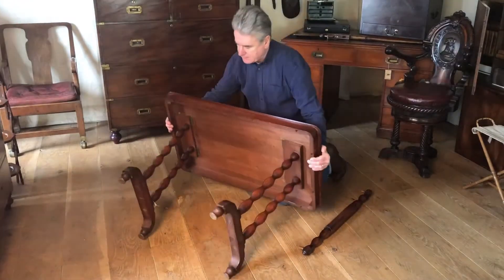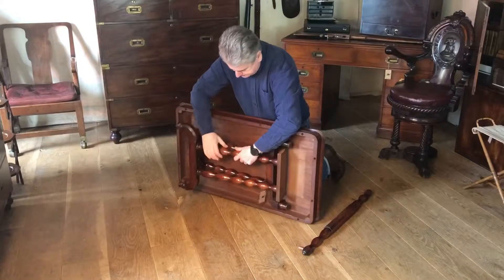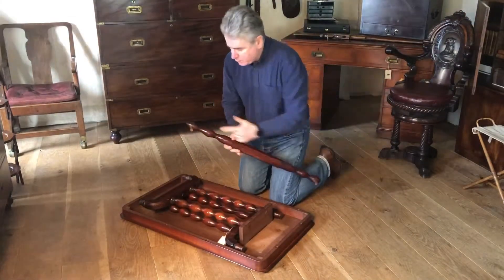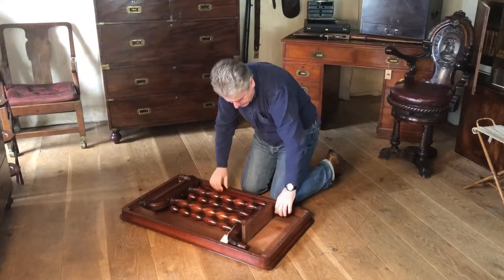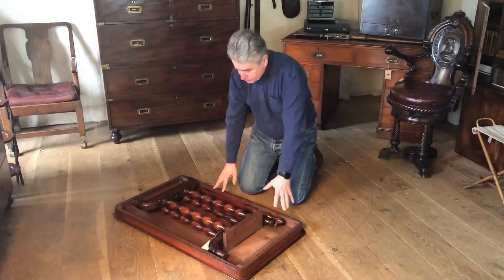Turn it on its side and as you can see the pair of legs are hinged, so they fold in quite neat like that. Then the stretcher with its lugs we can just pack in down here, making it all nice and neat and compact to go on to our baggage train.